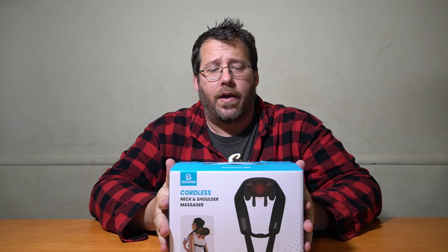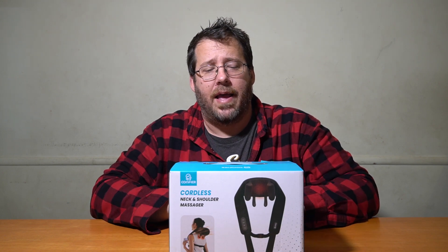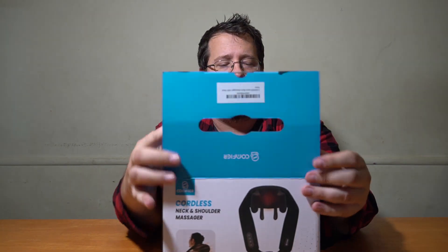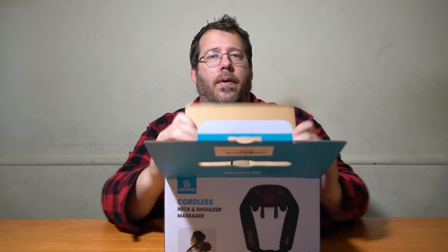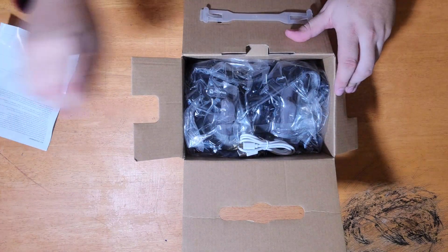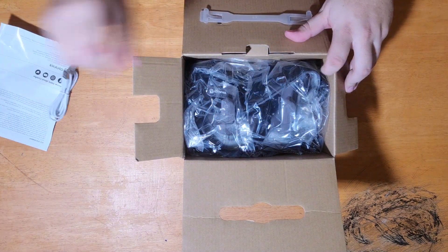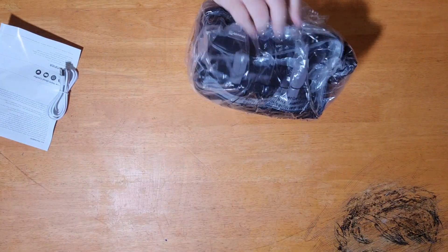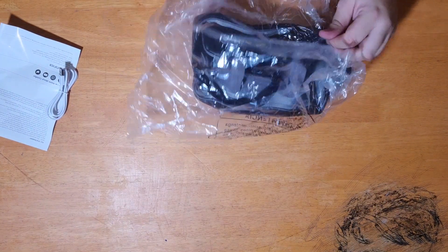We're back with a brand new product from Comfier — this is their neck and back massager with heat. Let's open this up and see what comes inside. Very compact box, great for giving gifts. You've got a manual, a power cord — looks to be USB powered for charging — and it comes with battery life on this thing, which is nice.